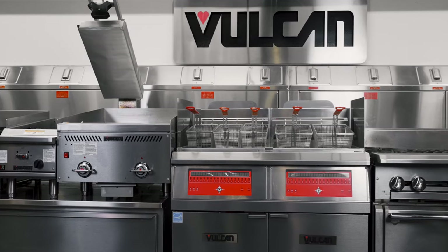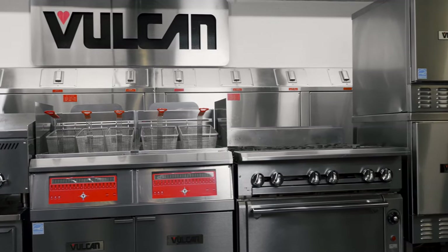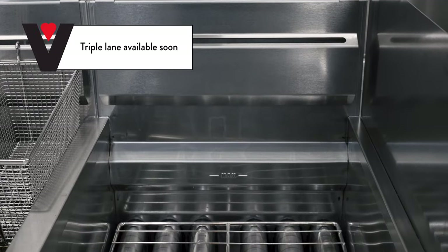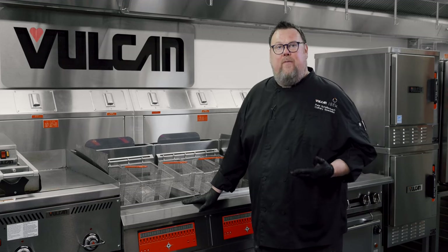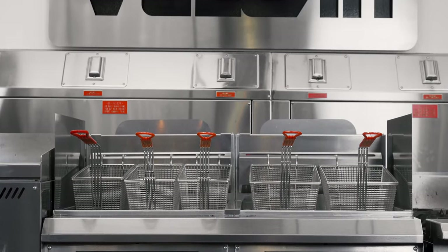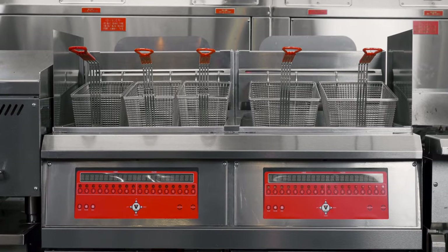The Quick Fry is available in two different vat sizes: a 50 or a 75. Both sizes are available as single, dual, or triple lane fryers. I'm standing in front of a dual vat, 75-pound fryer. This side is set up with dual lanes, this side with three lanes, or if I'm frying lots of one thing, I can have one basket per vat.